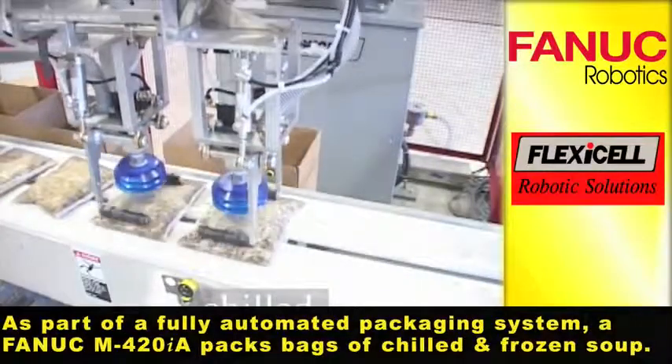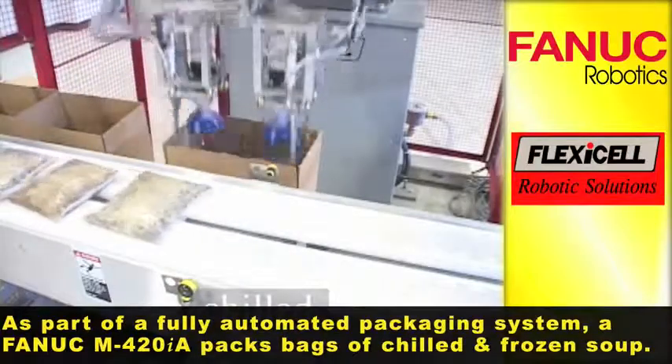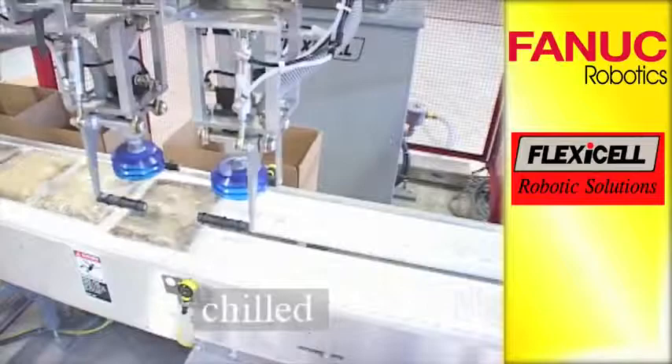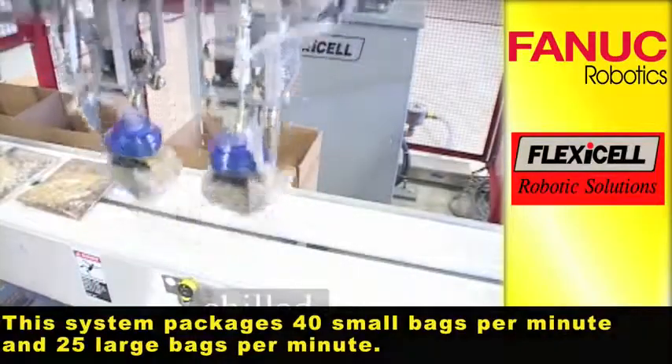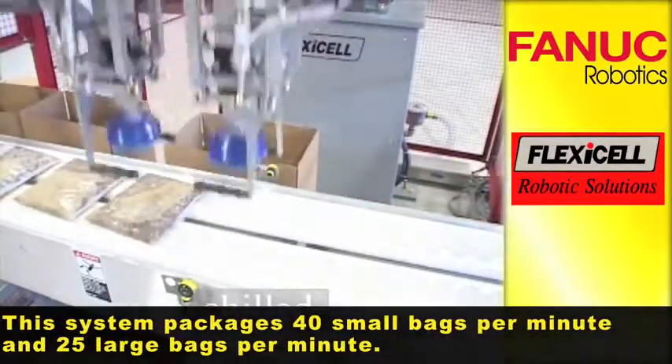As part of a fully automated packaging system, a FANUC M420iA robot packs bags of chilled and frozen soup. This system packages 40 small bags per minute and 25 large bags per minute.